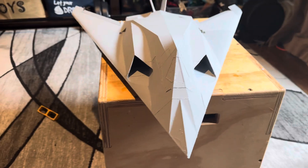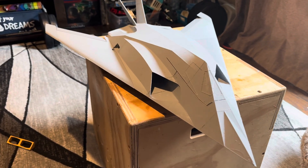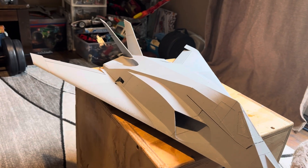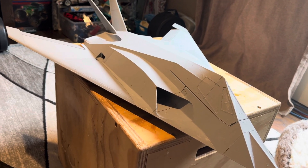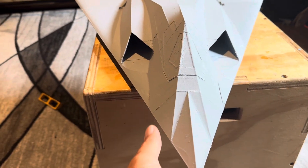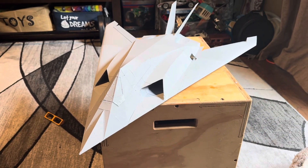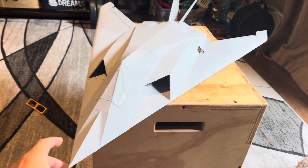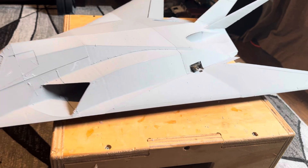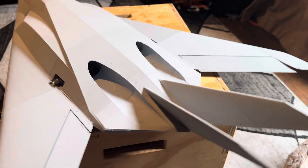I think it came out great. The proportions — you never know what it's going to be like until you print the thing. You can test fit servos and parts and stuff like that, and everything really came out great. The awesome thing about this is that I kept it secret until now, but it is going to be a twin 40 millimeter.